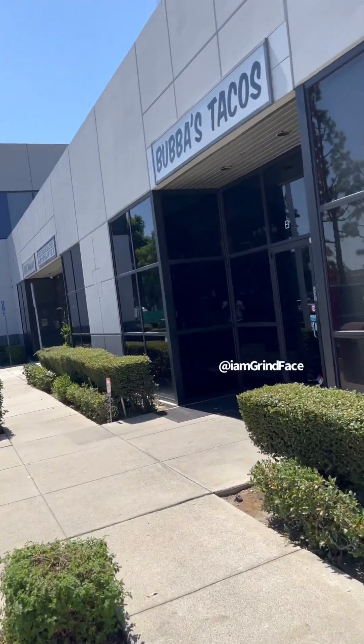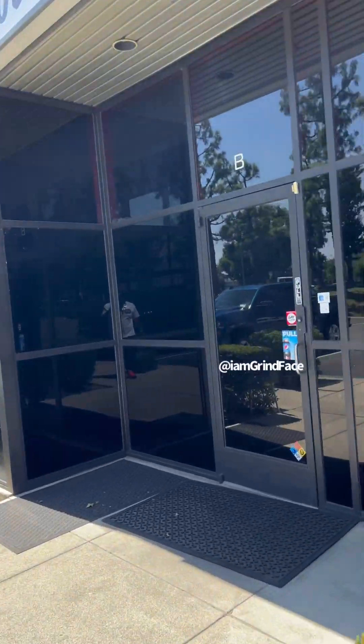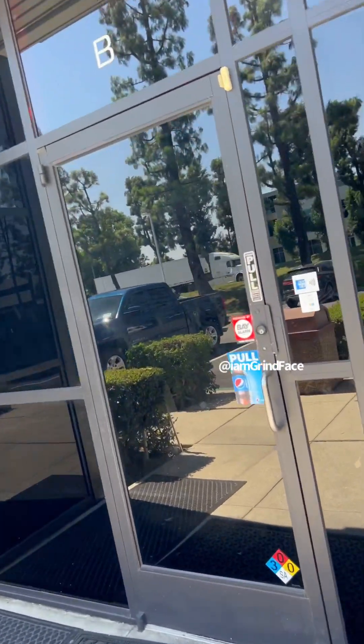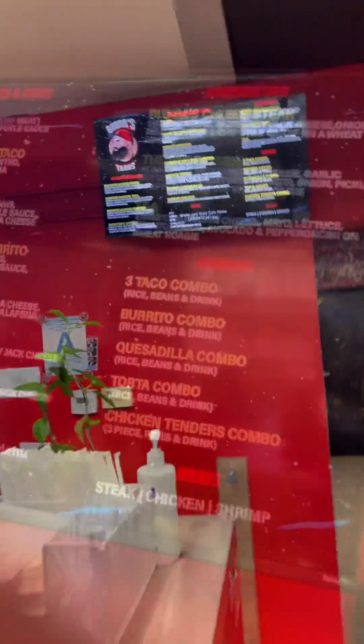Had to pull up to Bubble Tacos, man. I heard about it only on Instagram. Let's check them out — yo yo yo, what's up with it, man. Let's see what they got on the menu.